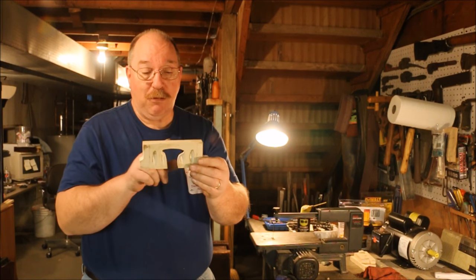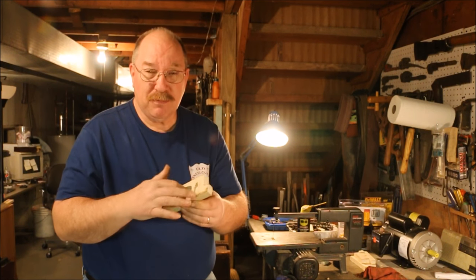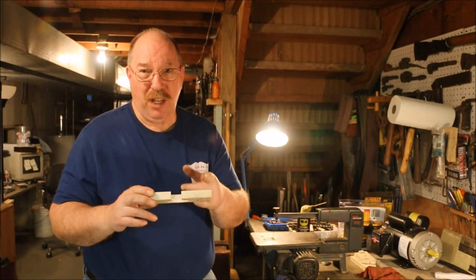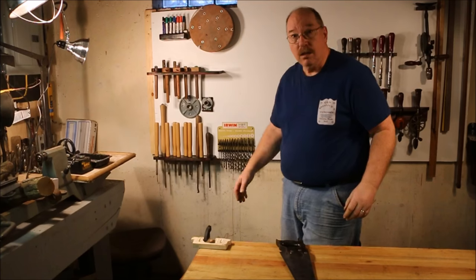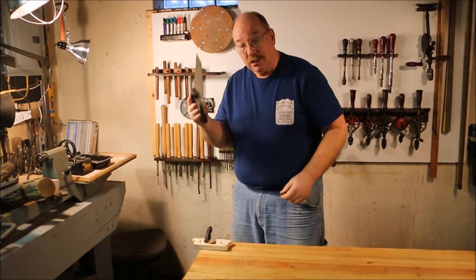I did a fine job cutting the scroll out, but I need to cut this a little shorter. I could use the scroll saw to do it, but the scroll saw does really good on cutting crooked lines and odd shapes like this one — cutting straight lines, not so hot. This is where I go back to tried and true methods: just a little hand saw.